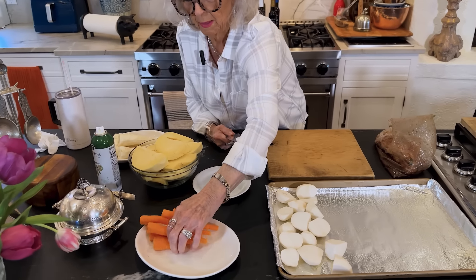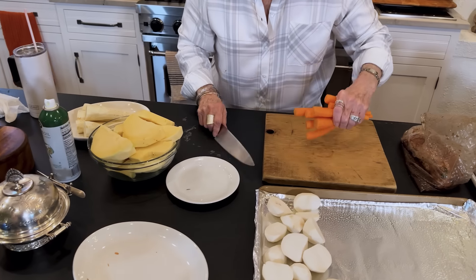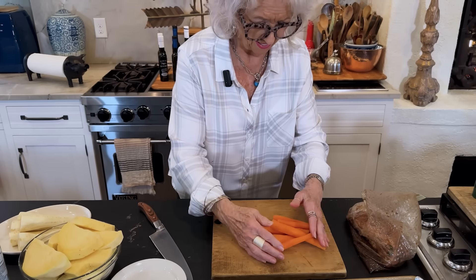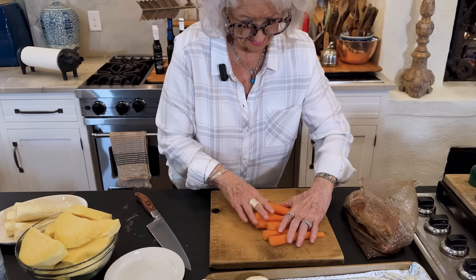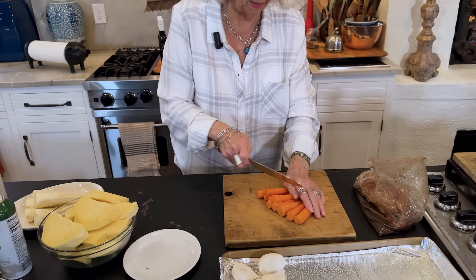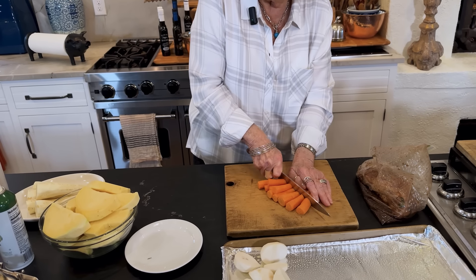I've got my carrots. Now this might be a little challenging because, as you know, carrots have a little end. So it's going to be hard to have these the same size as the others, but we're going to go for it.